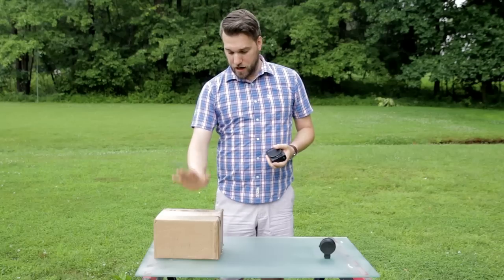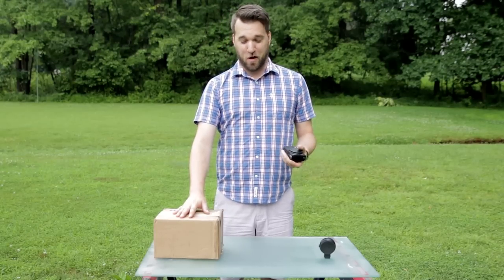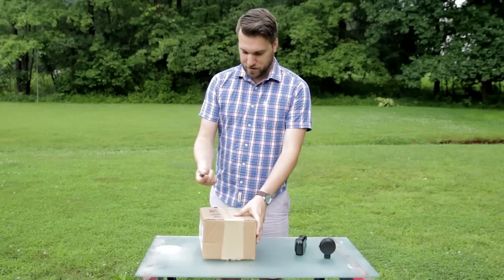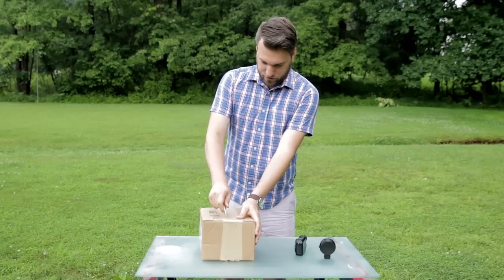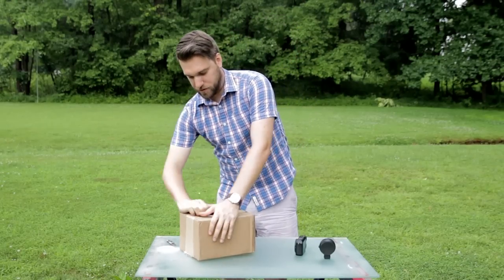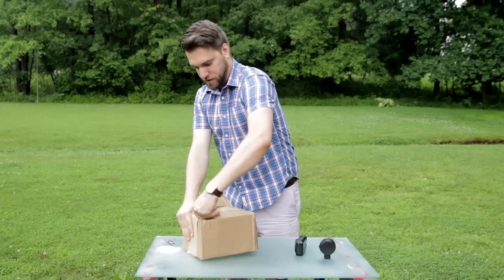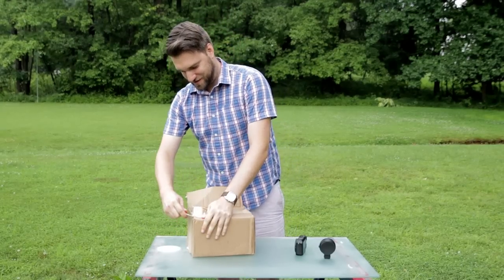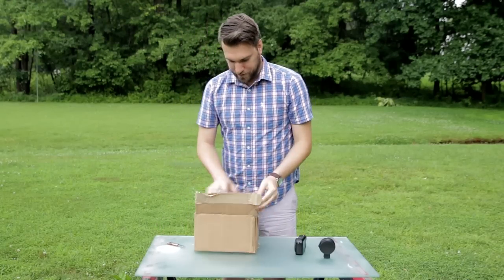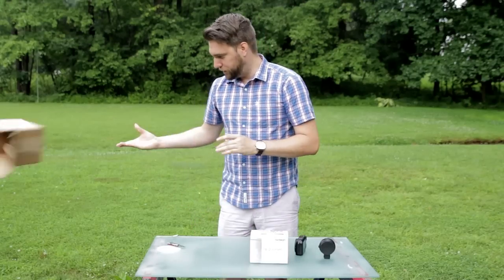So I have it right here — it just came in the mail and we're going to cut it open and see what I think of it as I open the box. Let's do that. Okay, here we go. I think I cut into the Tamron box itself. I guess I did. Okay, and here we go.